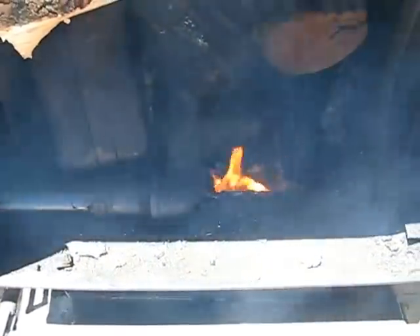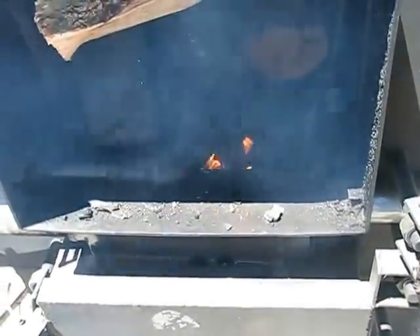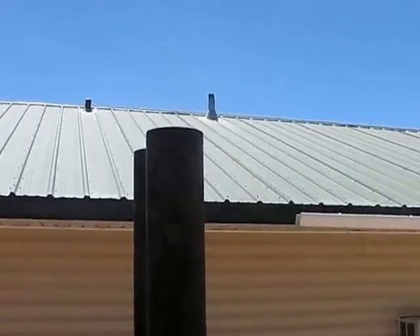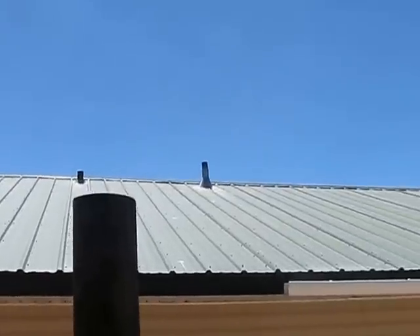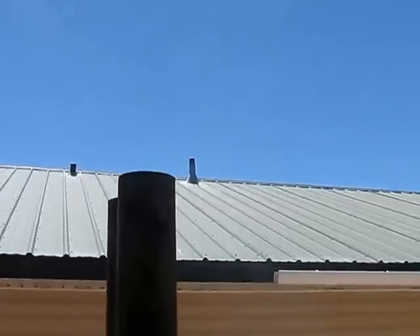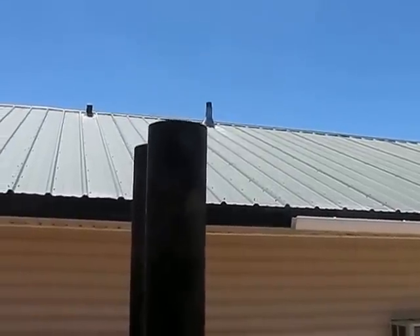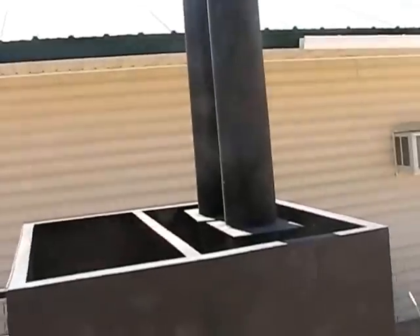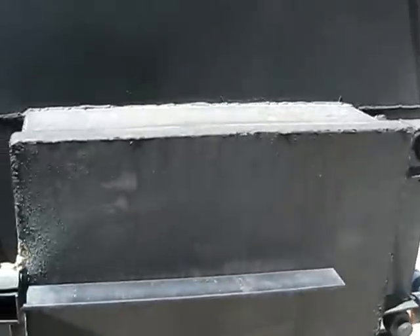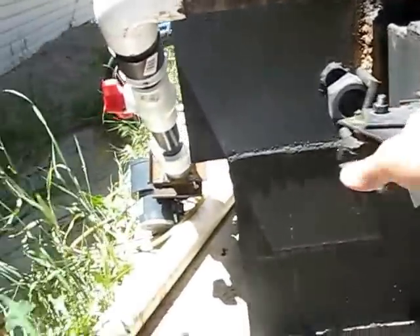Those coals end up igniting the wood and everything gets burned pretty good. It doesn't take too long. I'm going to shut this off and in probably about five more minutes I'll come back and we'll have a fire going. Okay, so it's been going for a little bit. I can see a little bit of smoke still coming off — not too bad, but some smoke. Let's take a look down here at the secondary burn and see if it's ignited.